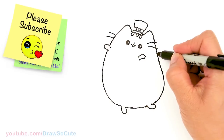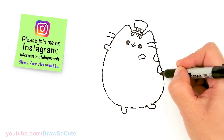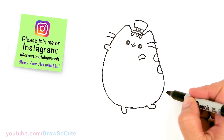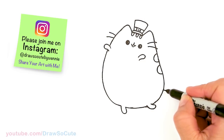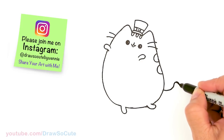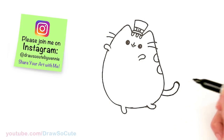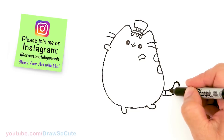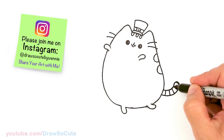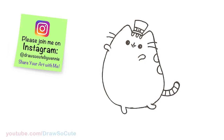And then the stripes on the back — two curves right here. And her tail: about right here I'm just going to pop in a little curve and curve it around and bring it back in. I'm just going to add in the stripes. So that is pretty much done for Pusheen.